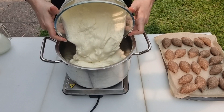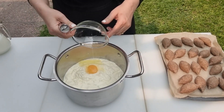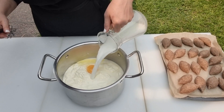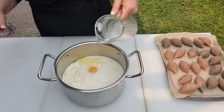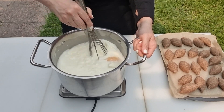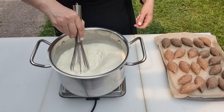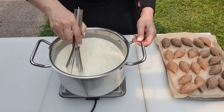Now let's cook the yogurt. In a large heavy-based pot, add the yogurt, egg, and diluted cornstarch. Whisk well to homogenize the mixture, place over high heat, and continue whisking in one direction. The yogurt needs constant attention to avoid curdling — it's crucial to whisk it constantly.